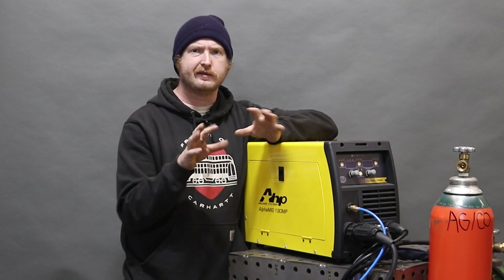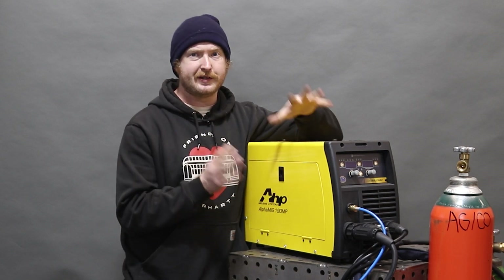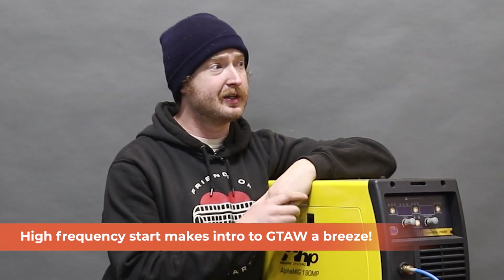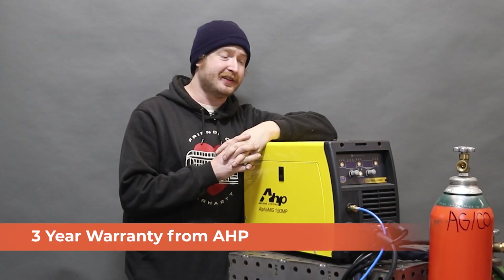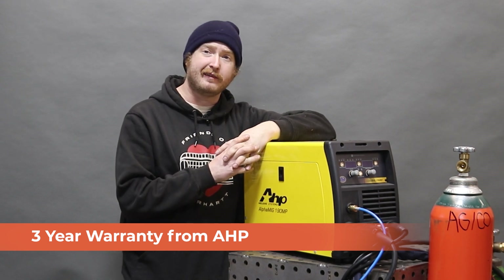Teaching them how to use the trigger is a little confusing — I'm used to a foot pedal. I can add a foot pedal to this but haven't yet. That high frequency start makes TIG welding more approachable, easier to learn, and more fun, frankly. There's a lot of colors out there to choose from, and I'm pretty impressed by yellow.